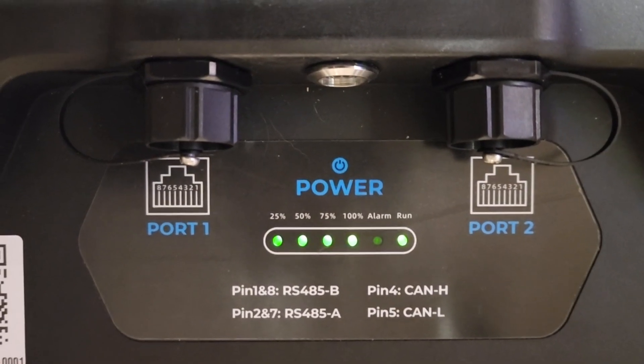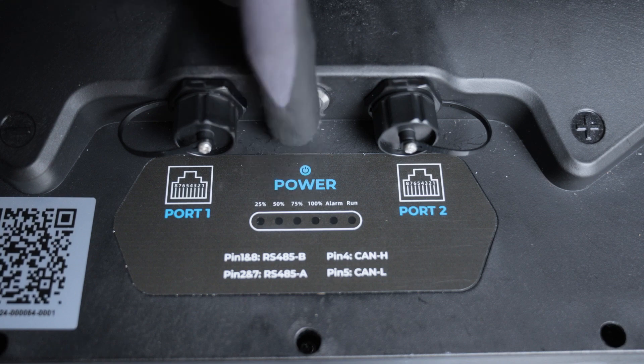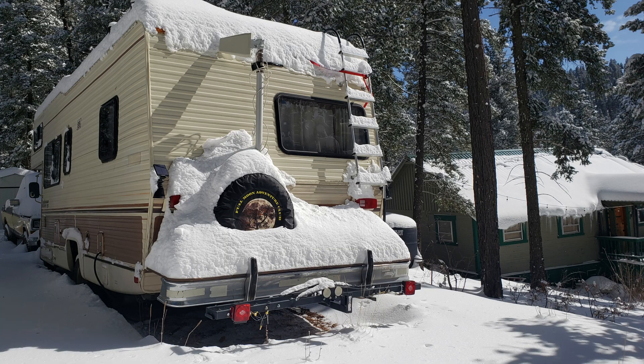It also has a power meter built in so you can look at the battery and see what percentage of charge it's at — 25, 50, 75, 100 — plus an on/off button, which is great because you can use it to wake up the battery. If it goes completely dead, push that button and it'll automatically wake up without needing to hook up a charger first. It also has a built-in heater so you can use it in subzero temperatures — it will heat itself if it's too cold, allowing you to charge and discharge in below-freezing conditions.